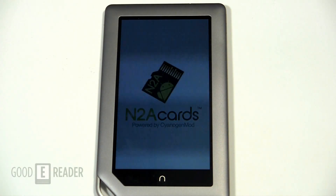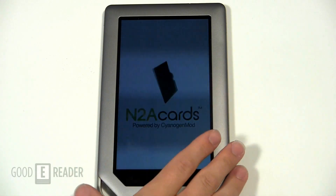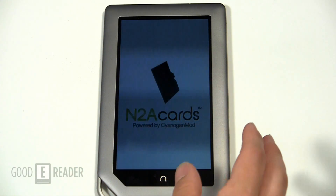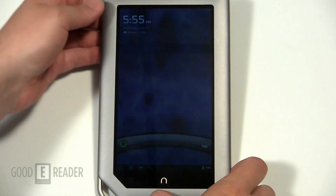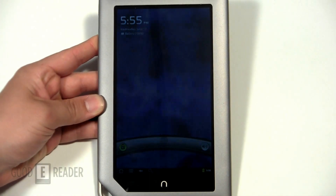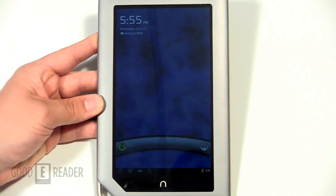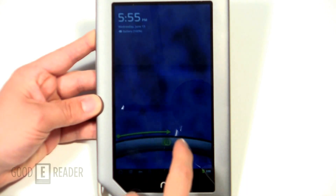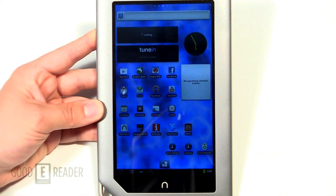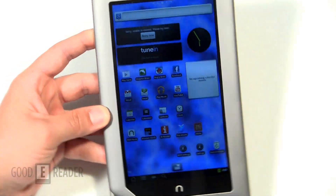Now this flickering isn't a result of the card or a malfunctioning device — this is strictly because the refresh rate on the Nook tablet screen doesn't really react to the camera too well, so that's why you're getting this kind of flickering, but I assure you it is completely fine. You can see here we have a custom load screen.